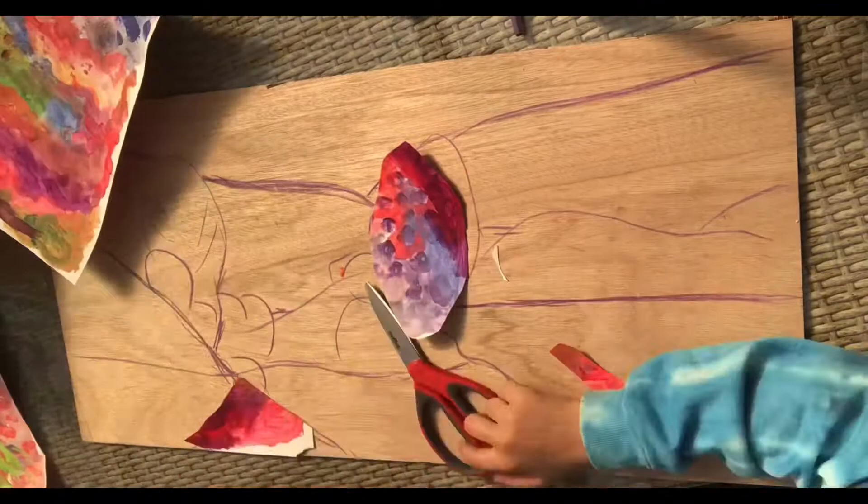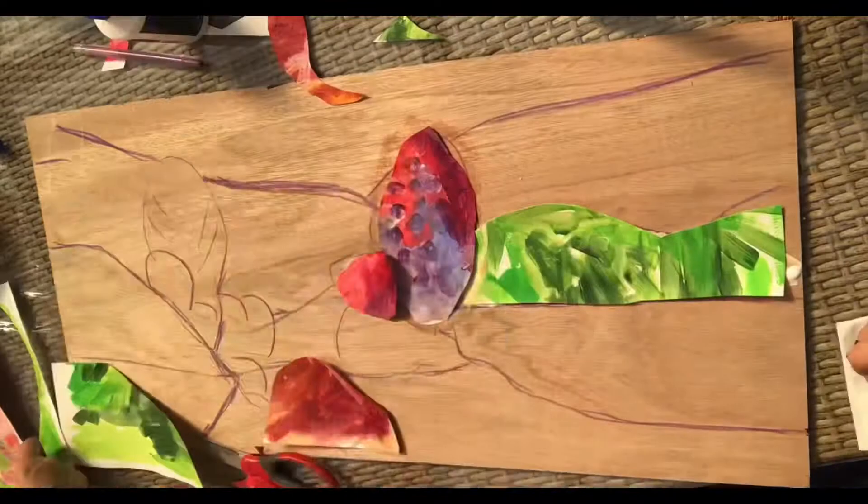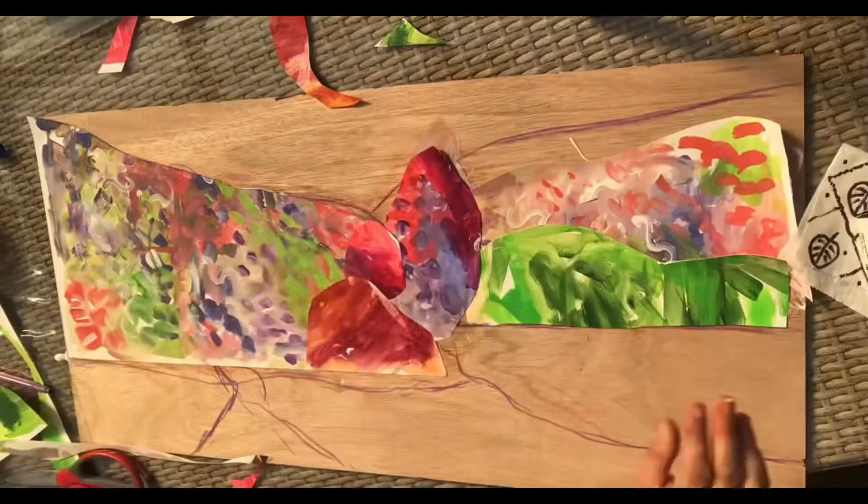Then I cut out my shapes on top of a landscape that I'd pre-drawn, and then I glued them down with PVA using all the different coloured papers that I thought matched. Some of them didn't match so much so I didn't use them.